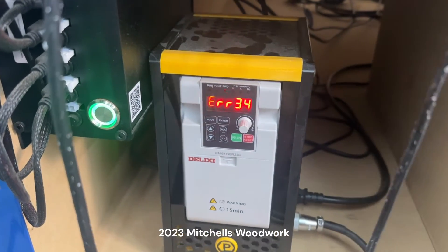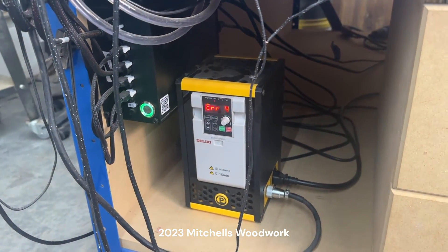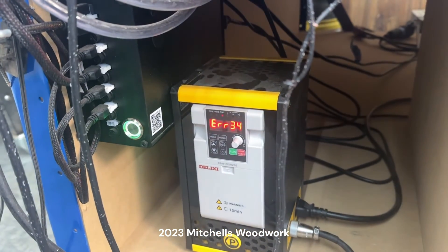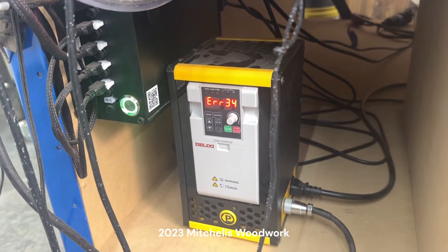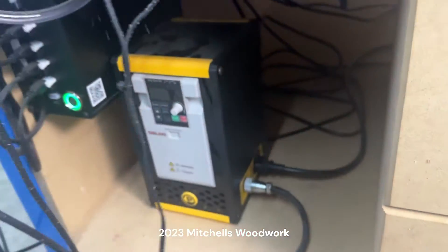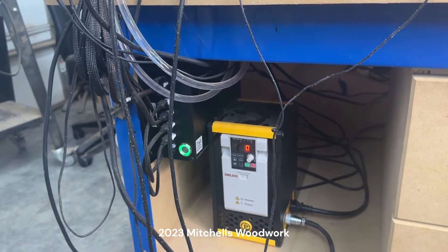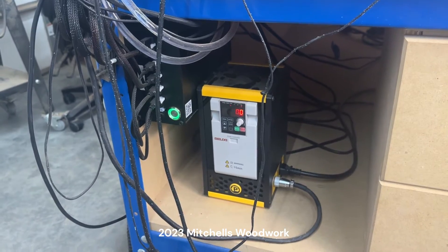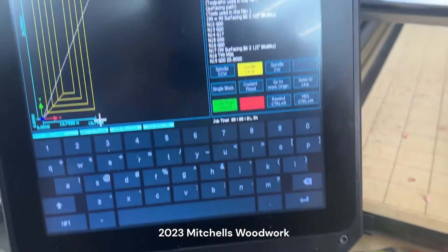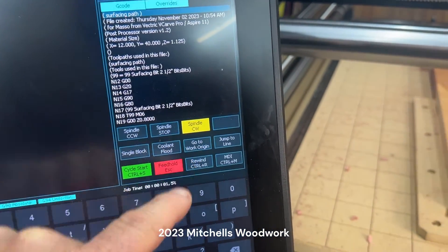I'm getting an Error 34 on the VFD, so I've turned it off and I'm waiting on it to power down. I'll turn it back on and see what happens. Okay, it's powered off — turning it back on. That looks normal. I'll test it to see if the spindle will come on. Nope.